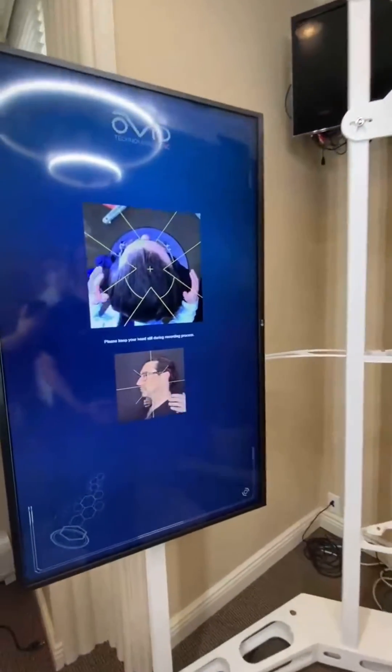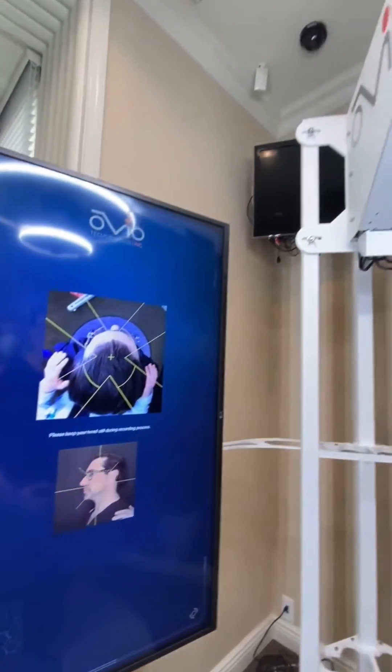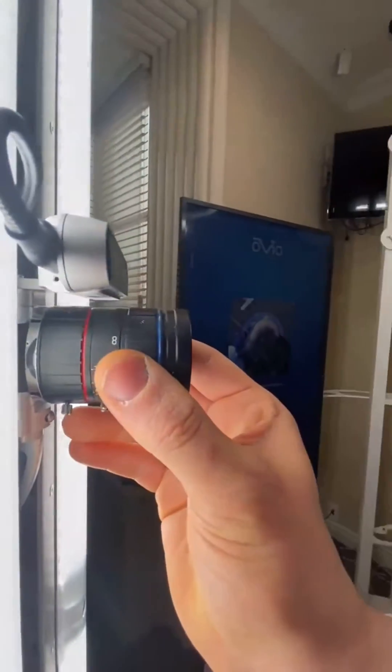We'll make sure that the lens is in focus and the camera height is good.